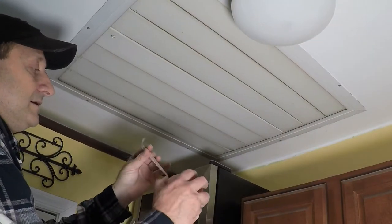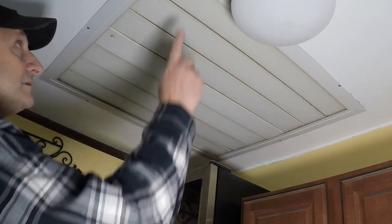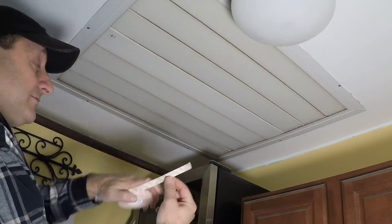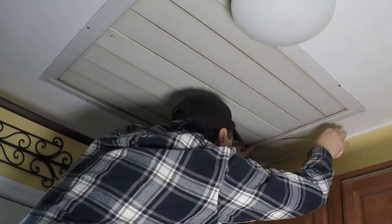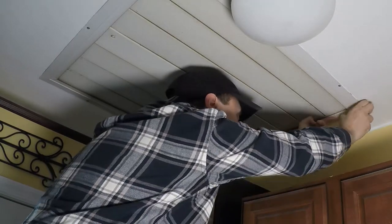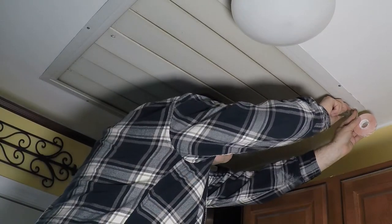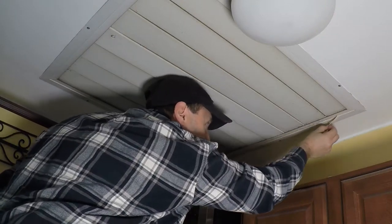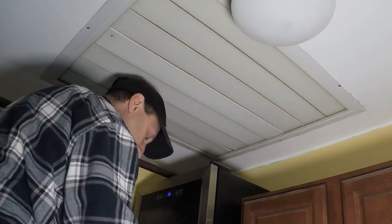Now I'm going to take this double-sided tape and attach it to the inner portion of this frame, then peel the backing off. We'll do that now on all four sides.